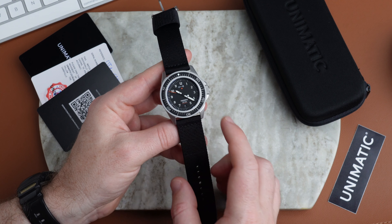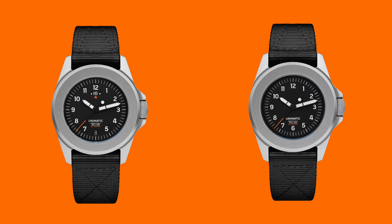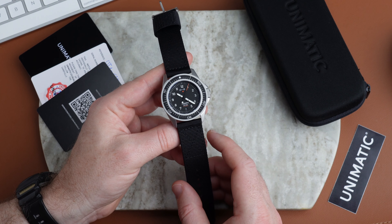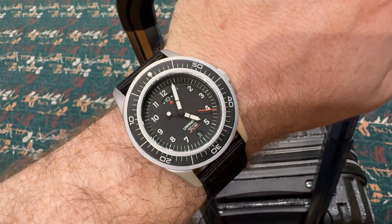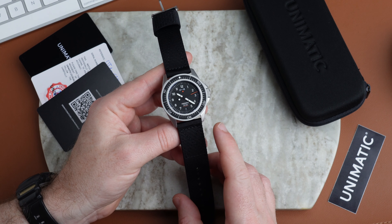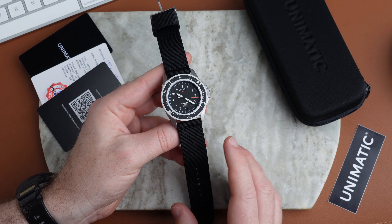This one has the countdown bezel on it, and there are also bezel-less versions. There's a lot to like about this — I love the design — but there are definitely some cons. One of the biggest cons: this is a GMT watch, and I travel a lot for work and have a lot of GMT watches. I think this is probably the least useful GMT that I own.